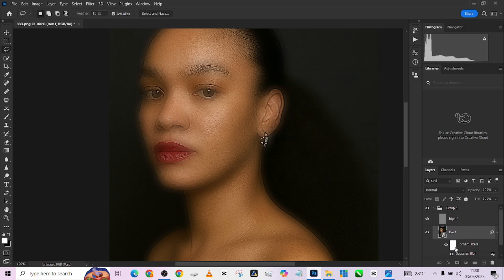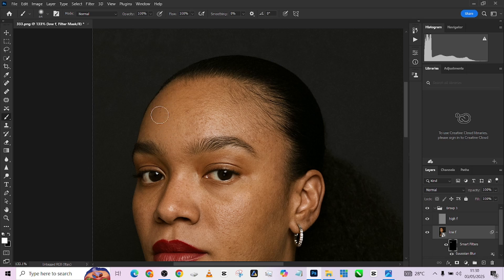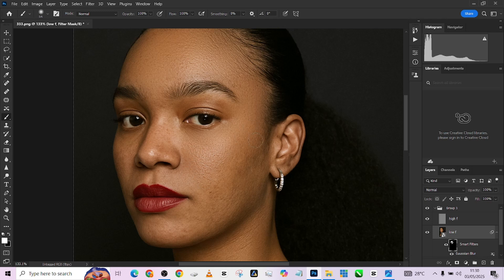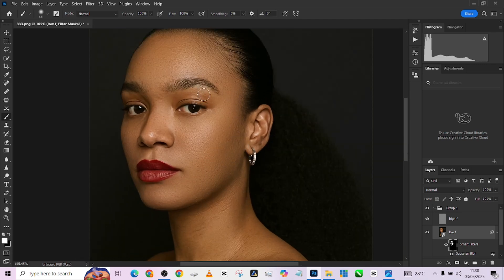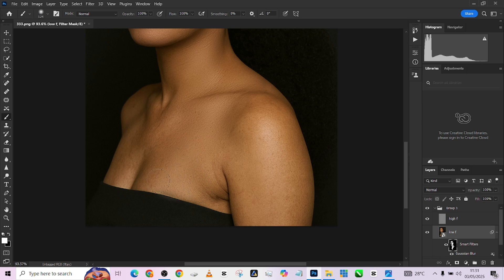Blur the skin until you have something very smooth — I'll keep it at around 14. Then go to Smart Filters. This is the reason we converted to a smart object: press Ctrl+I to invert the filter mask, pick up your brush, and just start painting over the skin area. It's as simple as that. This is a great technique when you have a lot of images to edit and want a quick, good-looking frequency separation, though the results aren't quite as refined as a well-done mixer brush approach.